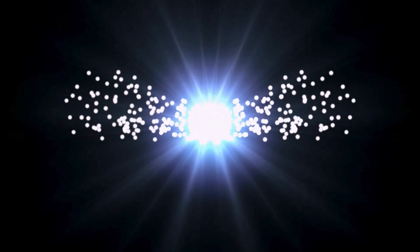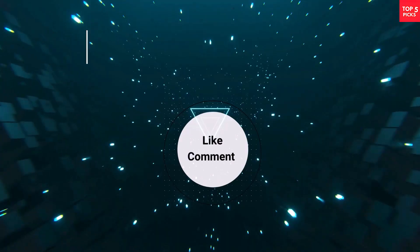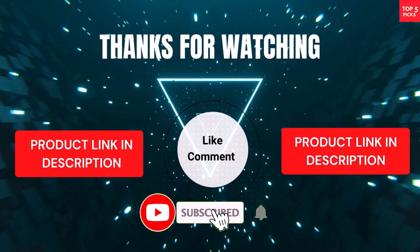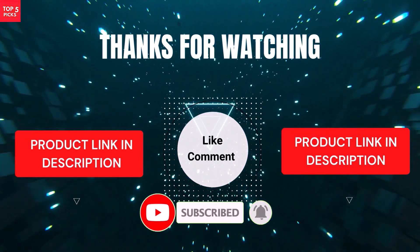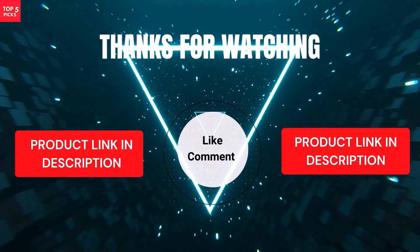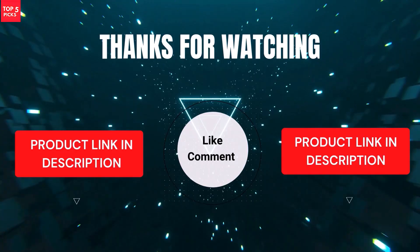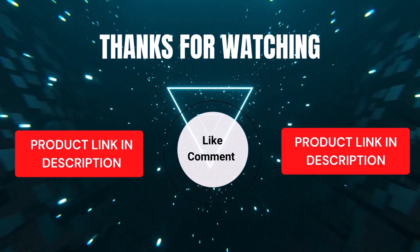That's all from my end. I make helpful videos daily, so subscribe to my channel and hit the bell icon for updates. For product prices, check the description. If you have any questions, comment below — I'm happy to help. Our top five picks are carefully selected based on ratings, reviews, quality, and durability, so you can easily choose the best.